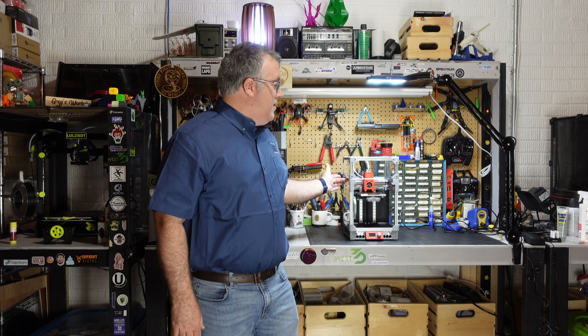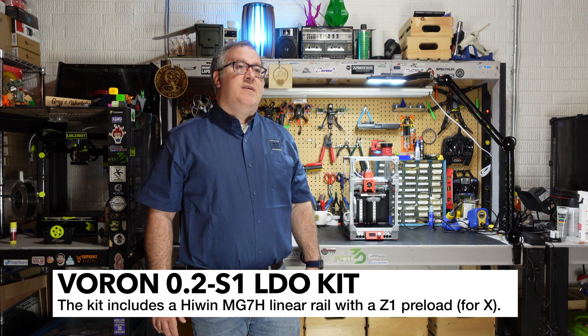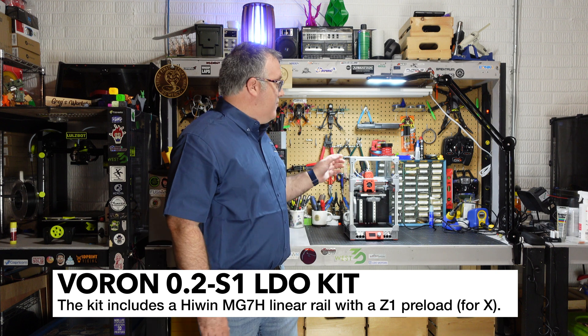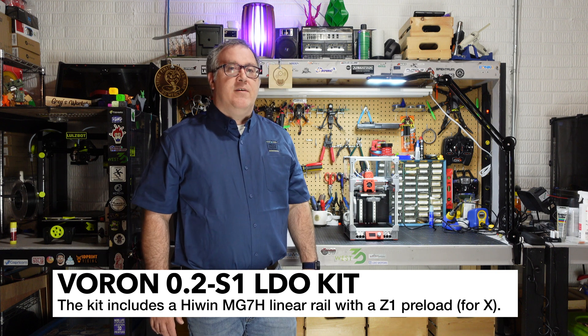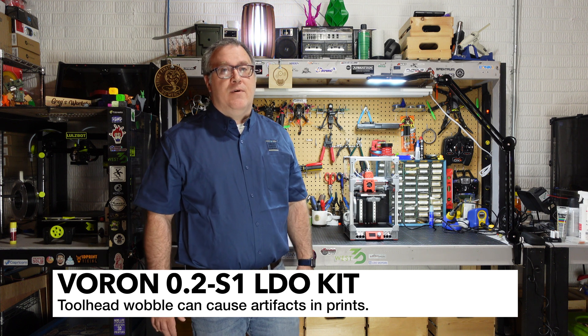Some of the premium features that really stand out to me would be things like the HiWin linear rail that's included. It has a Z1 preload, which means you're not going to get any wobble on the toolhead. With some other kits, and even the older LDO kits, you did not receive rails with preload, so you'd have a little bit of wobble which can affect print quality.